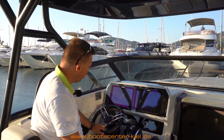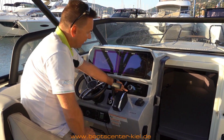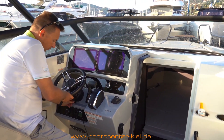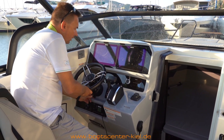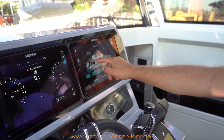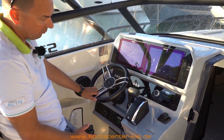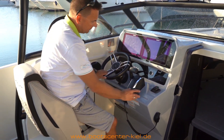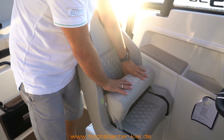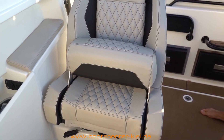Der Steuerstand zeigt sich sehr aufgeräumt. Wir haben hier zwei 12-Zoll-Plotter verbaut – es gibt das auch mit zwei 9-Zoll-Plottern und Radio. Alles versenkt, alles Digital Dash, also alles in einer Ebene – sehr hochwertig. Das Lenkrad ist höhenverstellbar. Die Bedienung des Bootes, wie Schalter, Scheibenwischer und ähnliches, kann ich auch über das Display steuern. Ein Bugsteuerruder ist natürlich auch vorhanden – bei Einzelmotorenanlage sollte man das immer einbauen, damit das Boot im Hafen gut manövrierbar ist. Fahrer- und Beifahrersitz sind verstellbar, mit Flip-Up-Position für das Fahren im Stehen, gut gepolstert und mit gutem Seitenhalt.